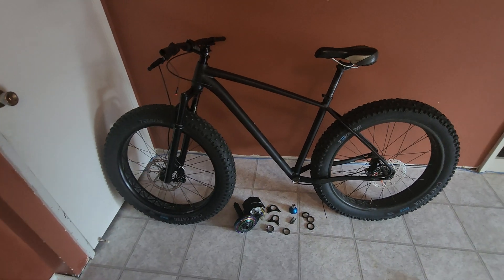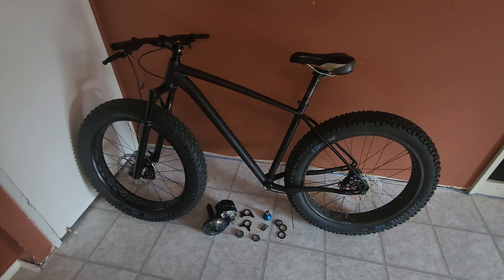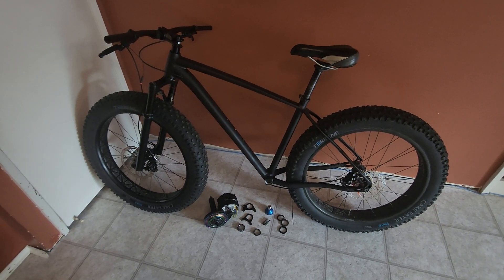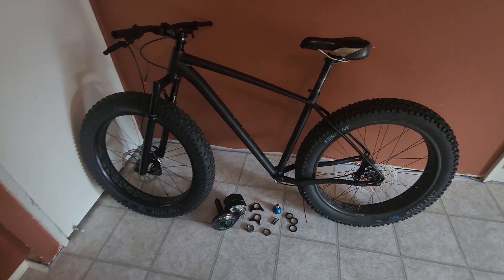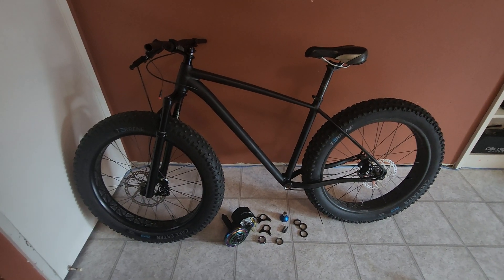This is the very first e-bike I built using the BBSHD and it was also probably one of the most tricky to get right. It's worth doing though, because having a beast of an electric fat bike is really one of the most amazing experiences that you can have.